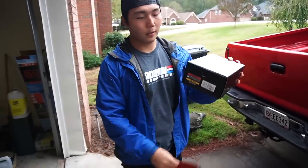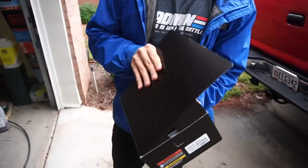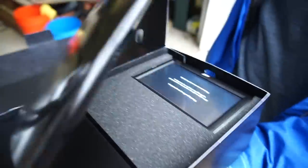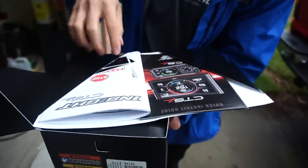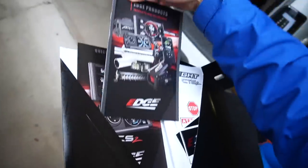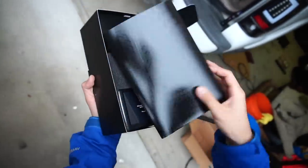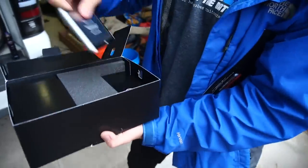So if we unbox this... get in there, tear it open. Look at that — it's so pretty and black. It comes with the instructions, some stickers, a quick installation guide, as well as other Edge products you can take a look at. The main thing we want is the monitor.